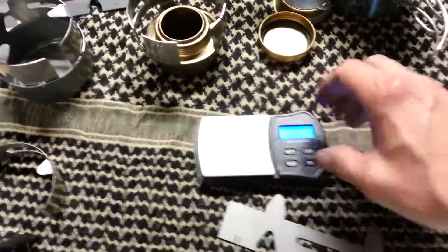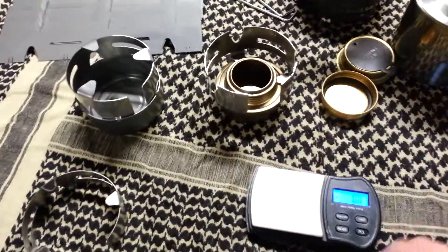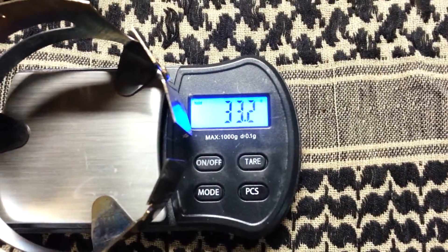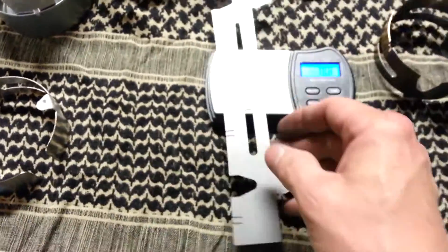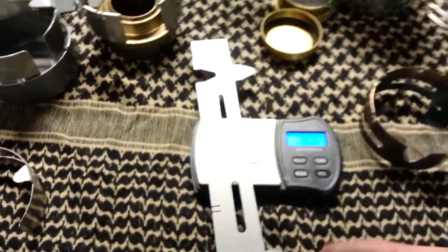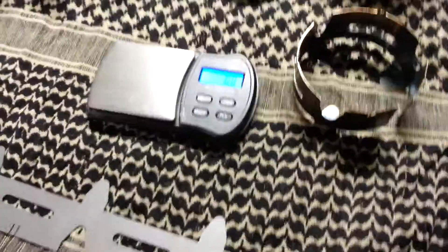Let me show you guys the weight difference. This is an old one with the thinner polished stainless — 33.2 grams. Now with one of the new ones — that one's sitting right at 41 grams. There has been a little bit of variance, a few tenths of a gram plus or minus on these. I don't know if it's the density of the metal or my scale, but it's approximately 41 grams.